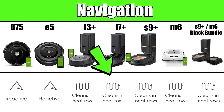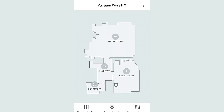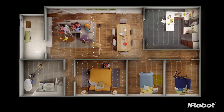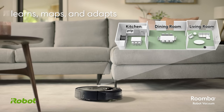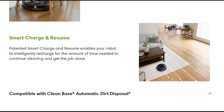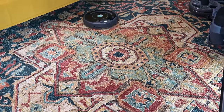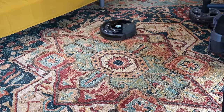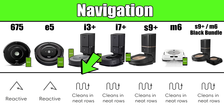The i3, i7, and S9 all navigate by cleaning in more or less straight lines, and the big difference is that they create and use maps of the house. The main benefit is that the robot knows where it has and hasn't cleaned, so it will systematically clean every area of every room. Even if its battery runs out before finishing, it returns to the base to recharge and then resumes right where it left off — which makes battery life essentially irrelevant for these higher-end robots. The 675 and E5, by contrast, have a fixed ~90 minutes to clean as much of the house as they can, which is usually enough for smaller spaces or apartments.